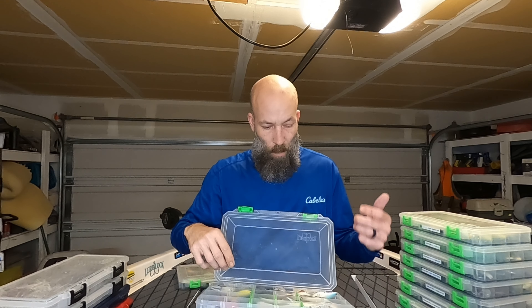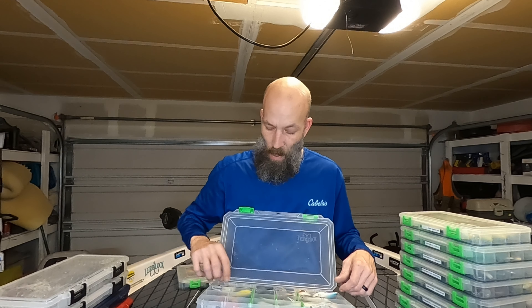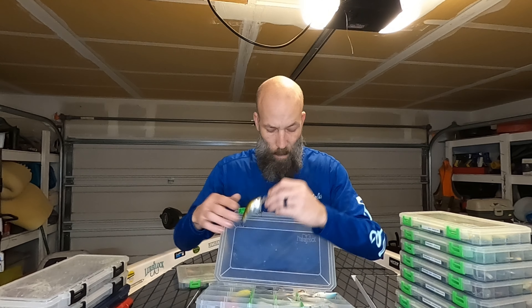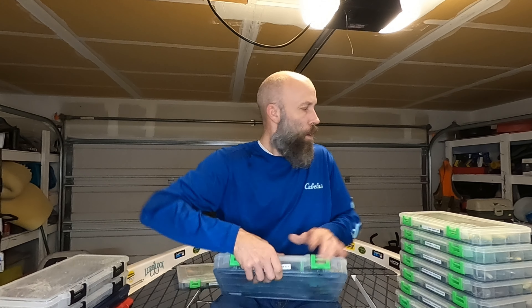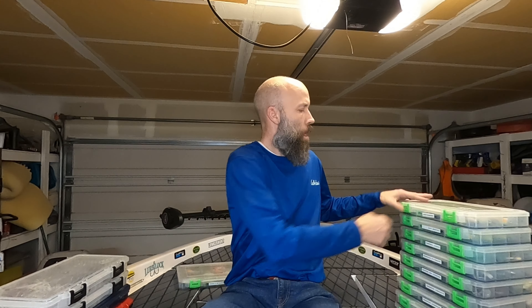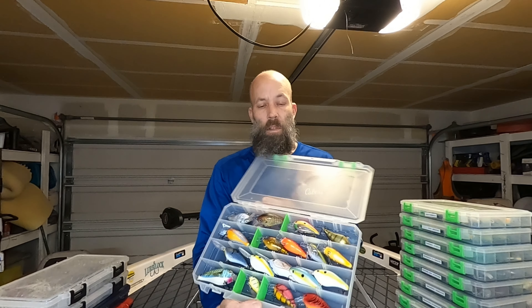I've got some 6th Sense stuff in here, and all these little 6th Sense deals. Got some Berkley stuff, some of the square bills, the diggers, and then the fat CBs — the Lucky Craft fat CBs — another really nice crankbait. So just a bunch of different ones in there. They're mostly deep diving ones.